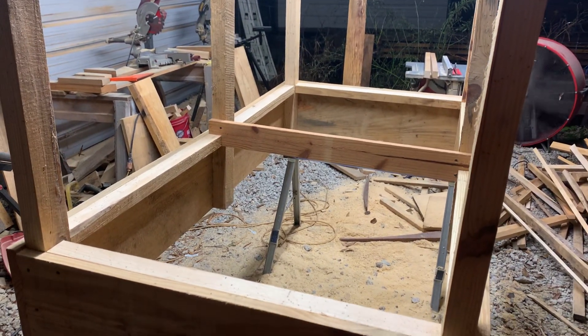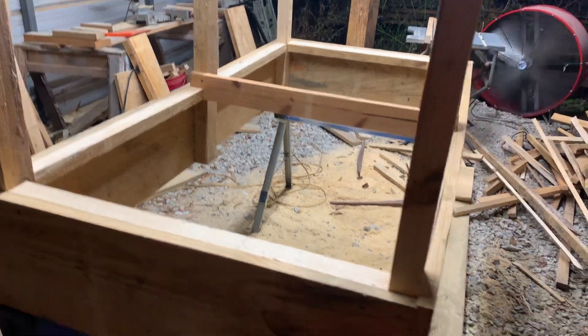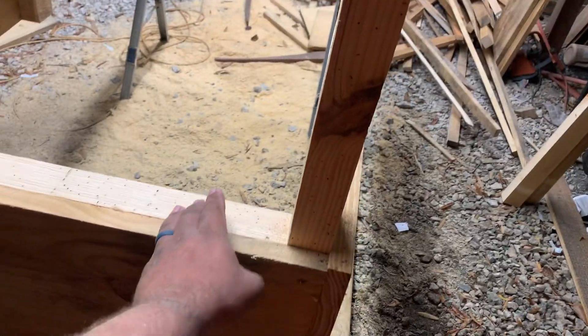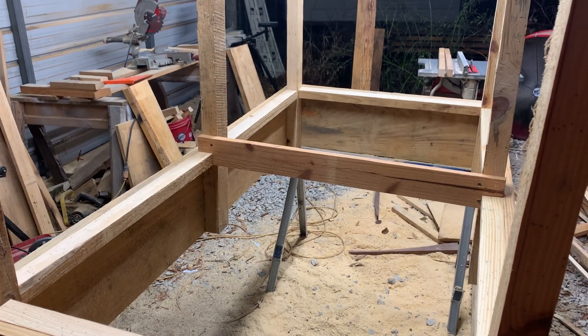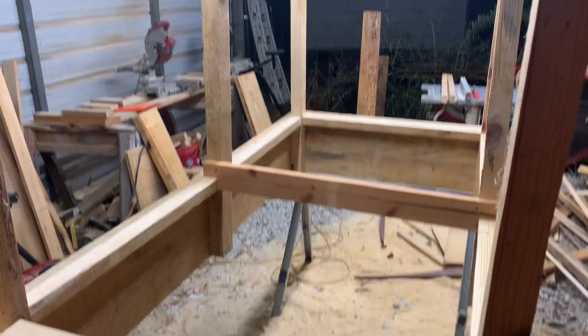That's what it is. All I got left to do on this one is put the ankle gussets from here all the way around, then turn it over and put the floor in it and the trim, and it'll be ready to go.